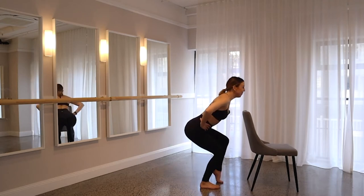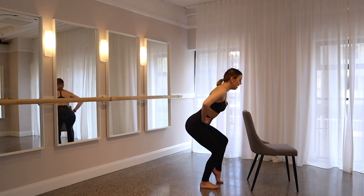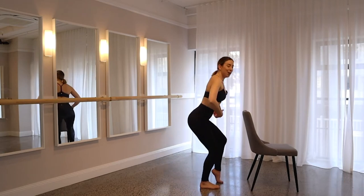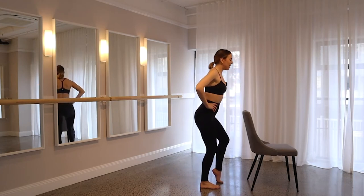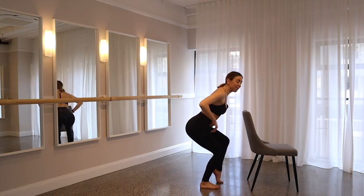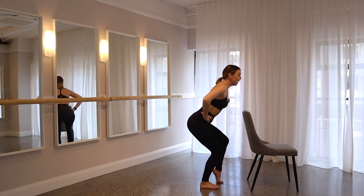Let's go for another five. Squeeze those glutes, four, three, core stays on for two. On one, take it all the way down, pulse it out. Let's go eight, seven, get even lower, six, five, four, three, two.